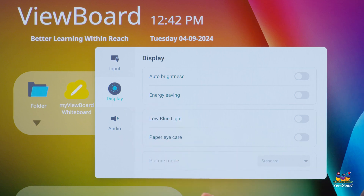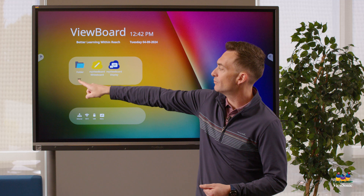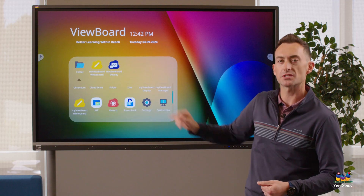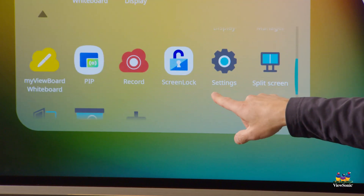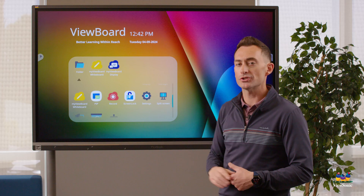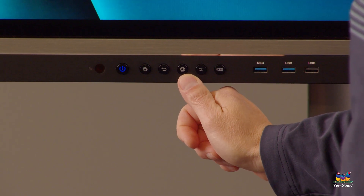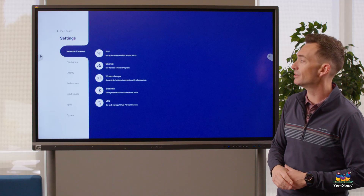There's an actual settings option — if you press the little arrow it opens up all your apps on the ViewBoard OS, and if you scroll down you'll see a settings button. You can also access the same settings by pressing the gear icon physical button on the front of the panel, which will open up the same settings menu.